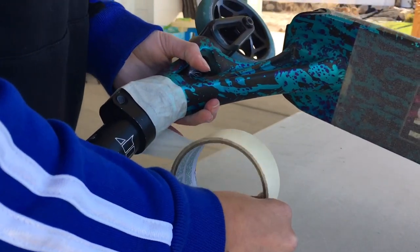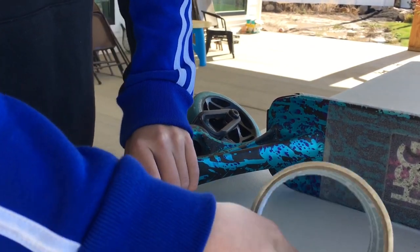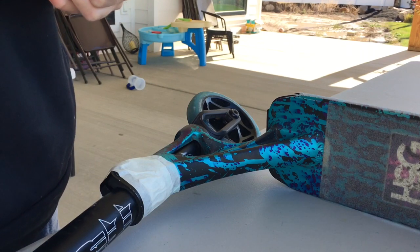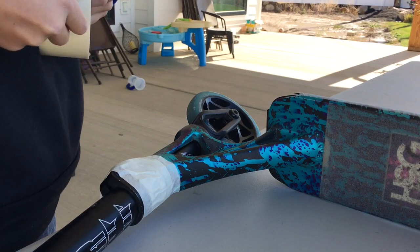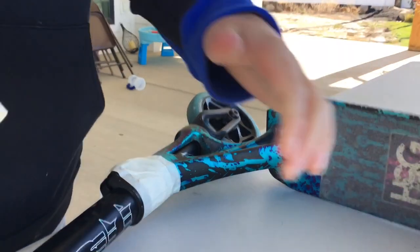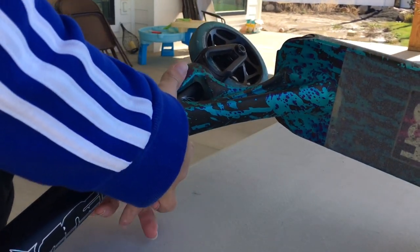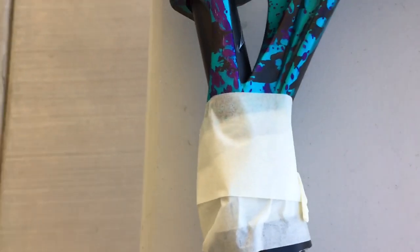Who needs a clamp when they have Duct Tape? A few times around should do it. I recommend this one — it's a really, really good hack. I do it myself sometimes. I've broken the clamp and had to do this. It's normal stuff. Do what you can to be able to ride, right? And there you have it — a Duct Tape clamp.